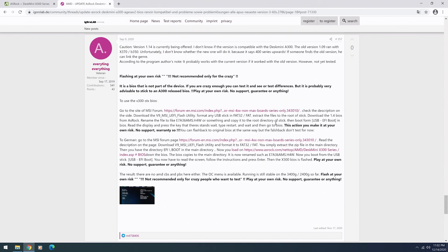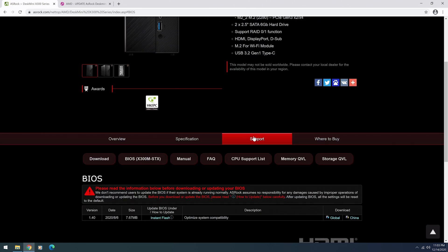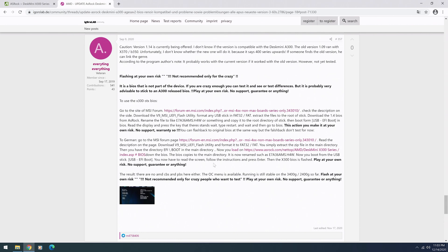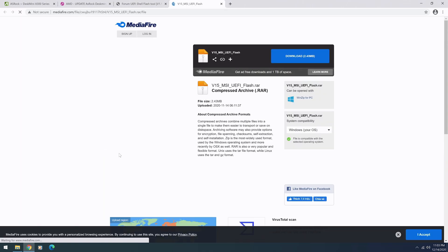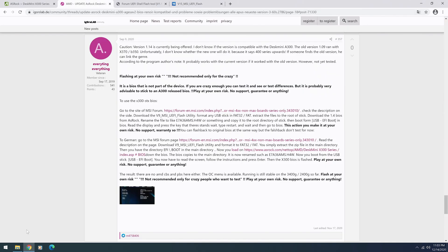Make sure you download the BIOS from ASRock's website. Here's the X300 page — scroll down to the Support section, then BIOS. Here's version 1.4, which is currently out during filming. Hit the download button. Then we're going to go to the MSI forum where they talk about this flash tool. We're going to download this UEFI shell flash tool — go right here and hit the download button.